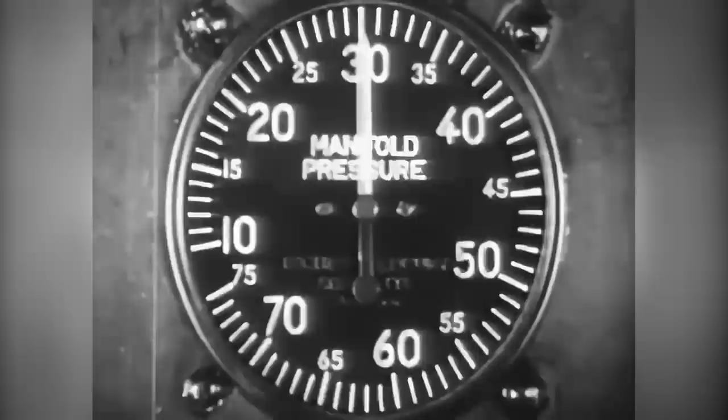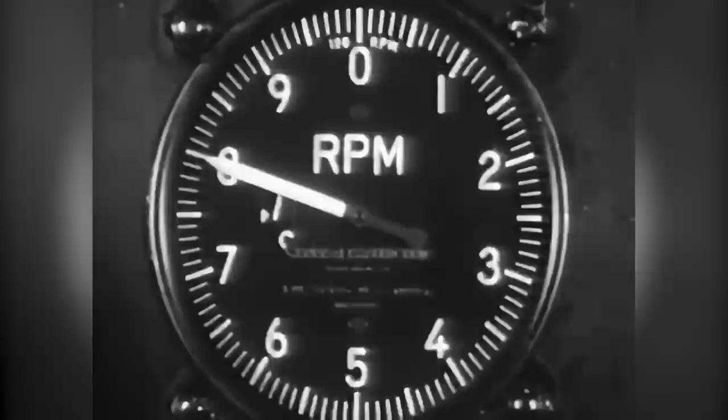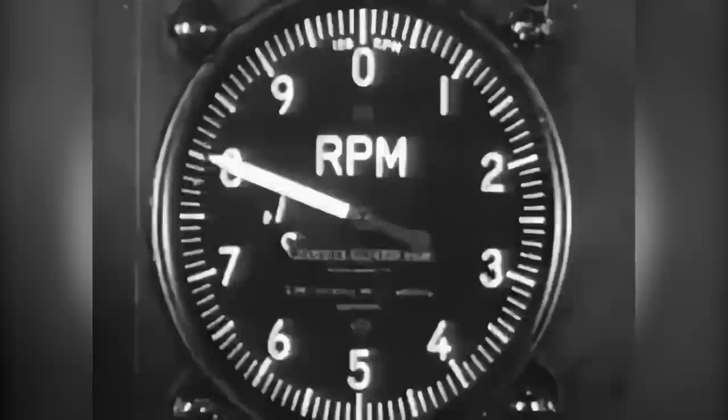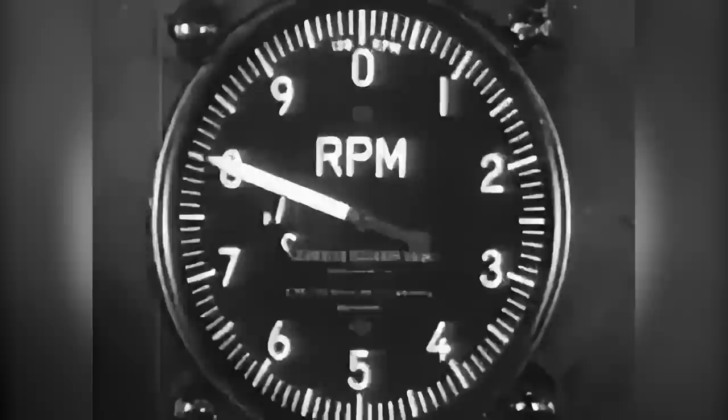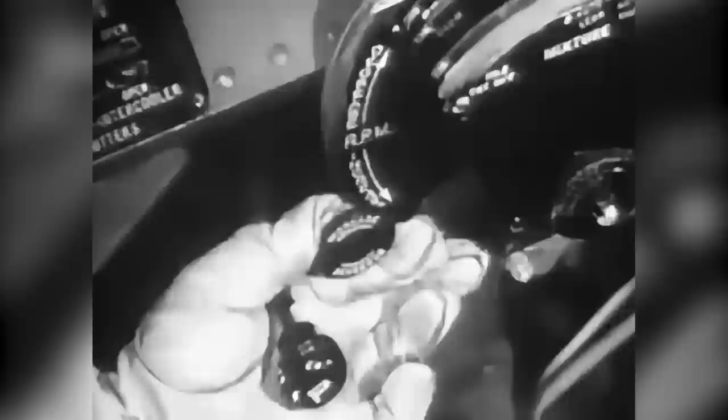Before you leave the line, increase manifold pressure to about 30 inches and check your mags by moving the ignition switch so that the engine operates momentarily on each magneto. A drop of 75 to 100 RPM is considered normal, but if RPM loss exceeds this, malfunctioning is indicated. The hydromatic constant speed propeller should be checked at an engine speed of approximately 1,800 RPM. Pull up the prop control to the full low RPM position and observe the tachometer, which should show a loss of approximately 500 RPM. Then return the prop control to the takeoff RPM position, and if the RPM returns to its original value, proper operation of the prop is indicated.